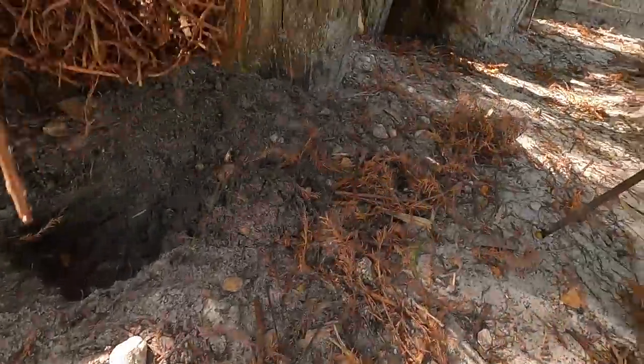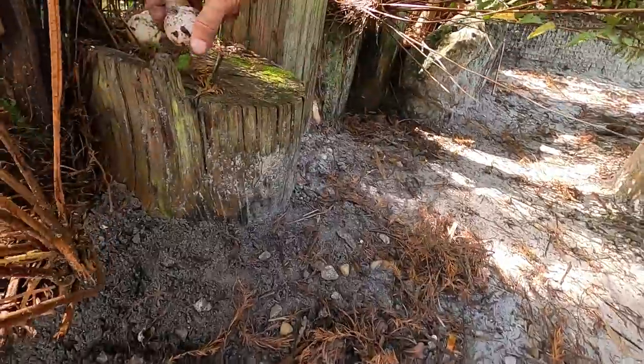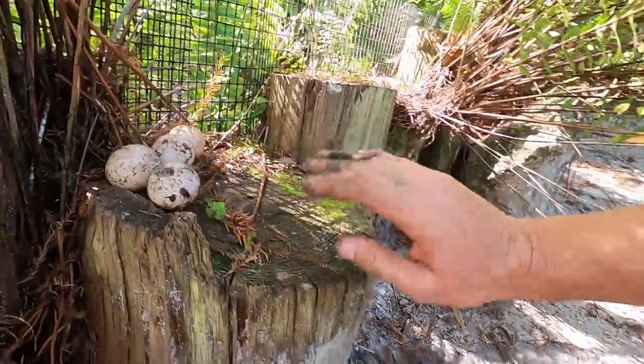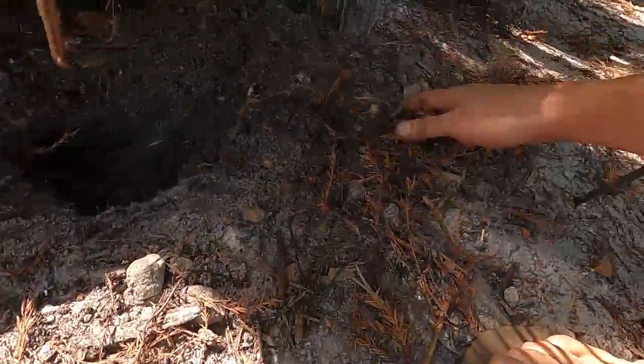I'm going to gently place them up here, trying to keep them in the same orientation. This is definitely good. Let's give this to Lagertha, but let's keep checking. We'll put this one right here.